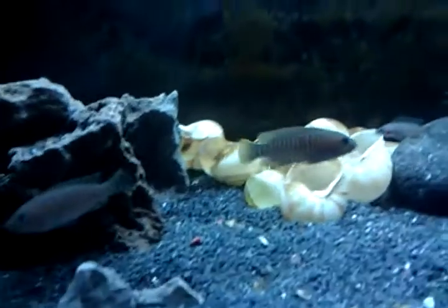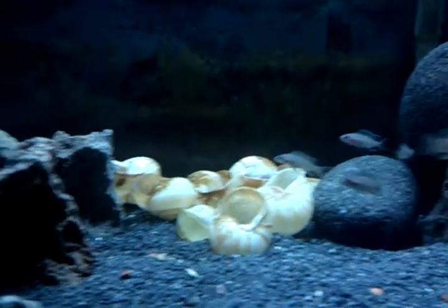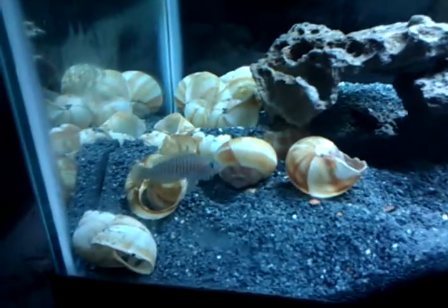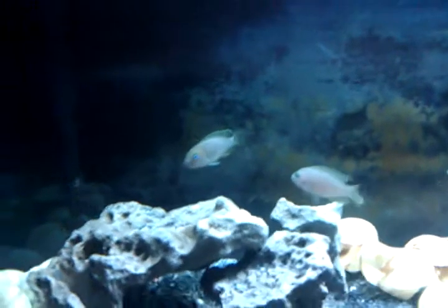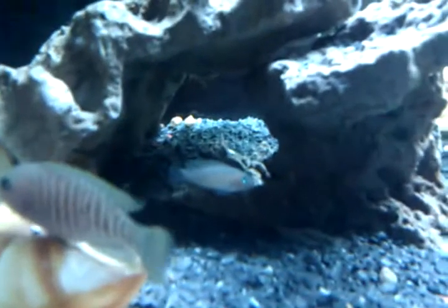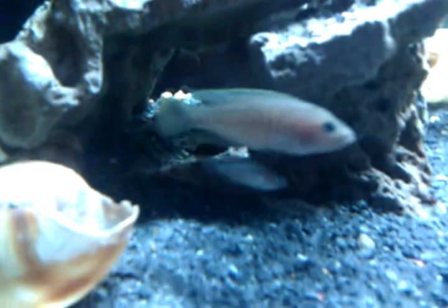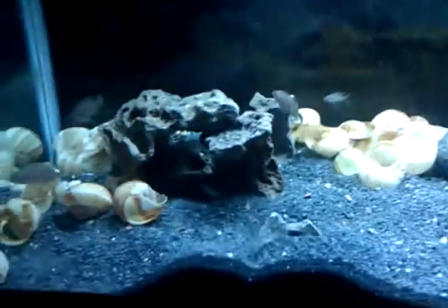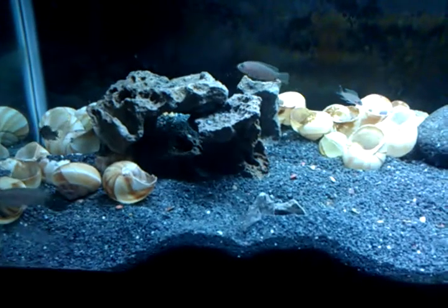Here's my little multifaciatus. There's one that seems to hang out over by these four shells, and then this one right here seems to hang out up front. These two are almost not even shell dwellers — they hardly even associate with the shells at all, they hang out in that little cave there. And I got this tiny, tiny little one here that I'm hoping is a female, but it hangs out out of the shells a lot too, making me think it might not be a female because it's never in the shells.